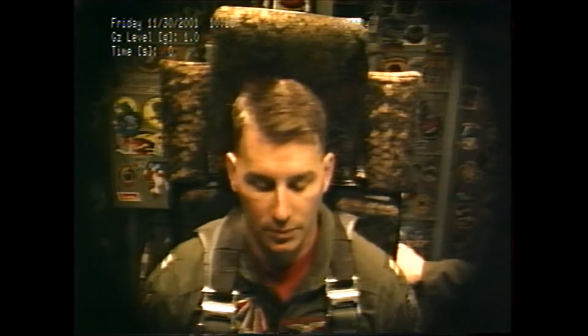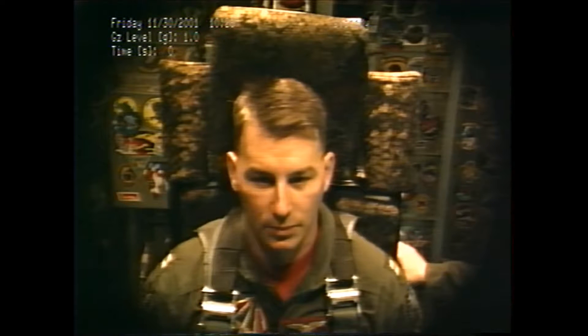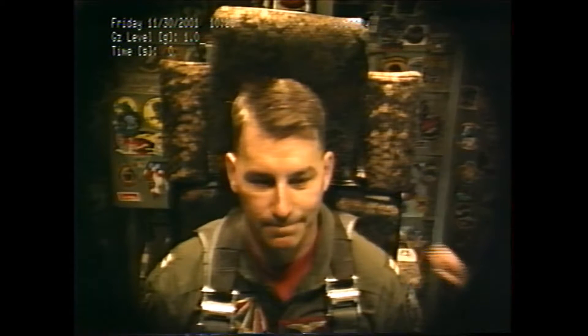All right, checklist. Hard slot belt — locked. T-pin — in. Accusate connection — connected. Accusate pressure — good. Rotopilot — good. Okay, go ahead and close the door. Good luck, sir. Thanks.